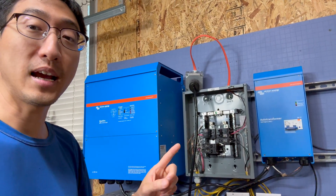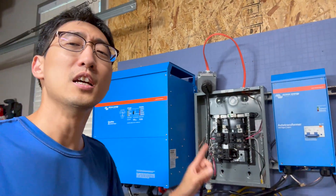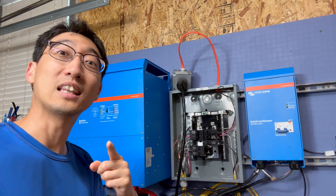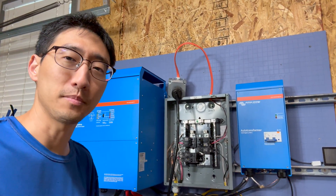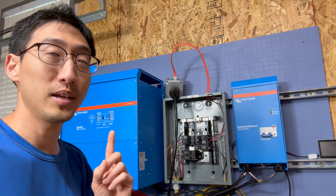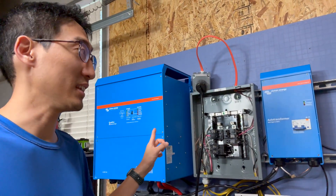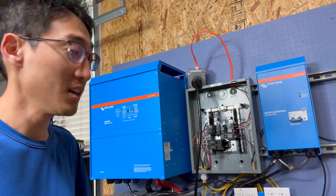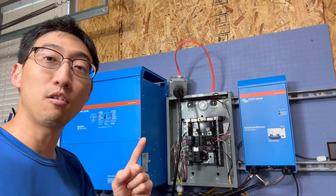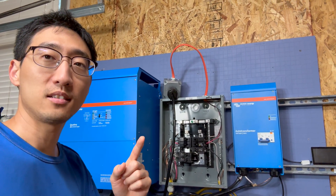Hopefully this video helped you guys out. We purchased all of this stuff from Signature Solar — use the coupon code in the link in the description below to get a discount. Make sure to check them out especially when they do free shipping, because this thing is heavy and likely ships freight in a crate. Hopefully it helped — have a great day, let me know if you have any questions, and see you guys next time.